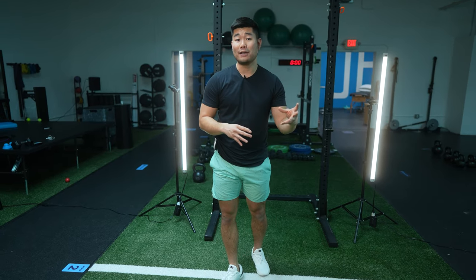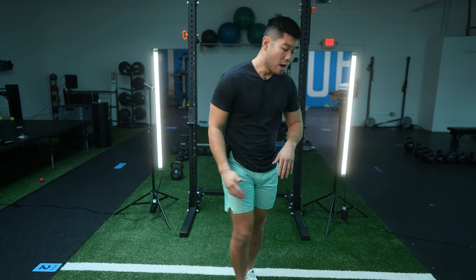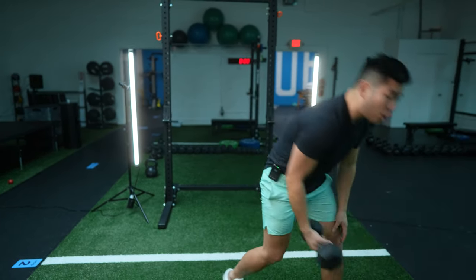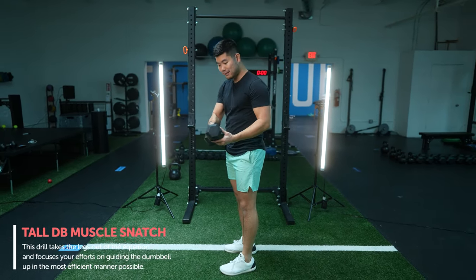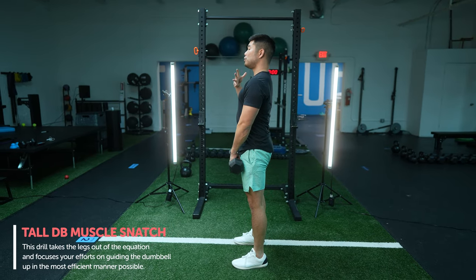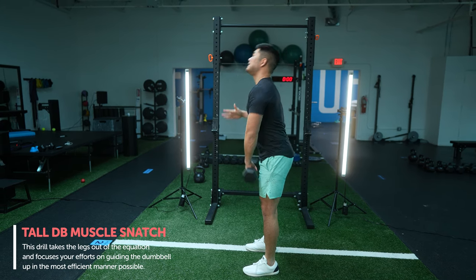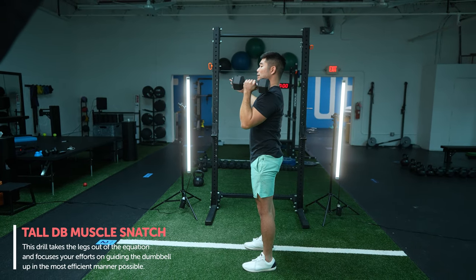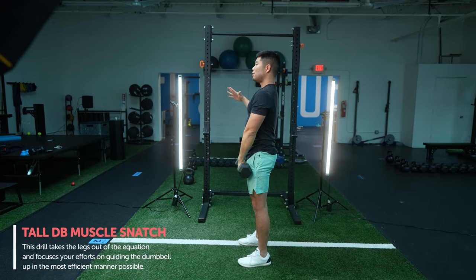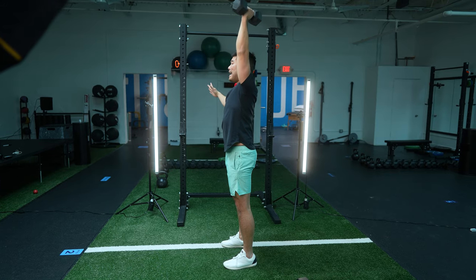How do we achieve this precision patterning first before the power aspect? One way is to really take the legs out of the equation. We're gonna do what's called a tall muscle snatch with a dumbbell. All you're gonna do is grab a lighter dumbbell — this is a 20 pound weight — stand up as tall as you can, and then from there, use a little bit of body English to get the dumbbell overhead. Then you're gonna bring the bell back into a rack position and lower it back down.